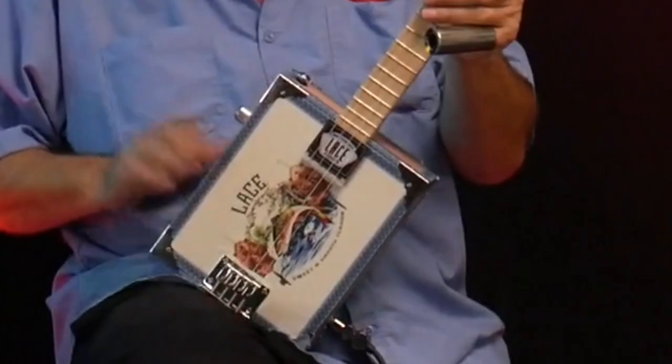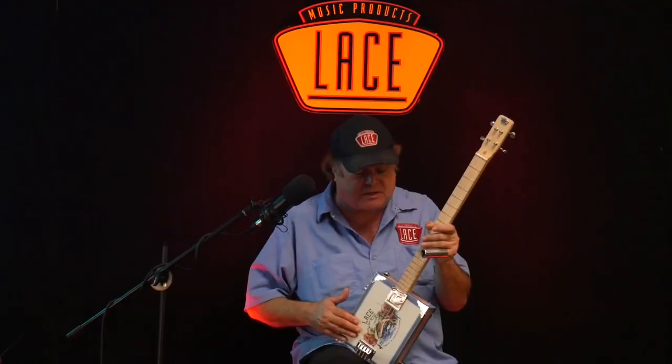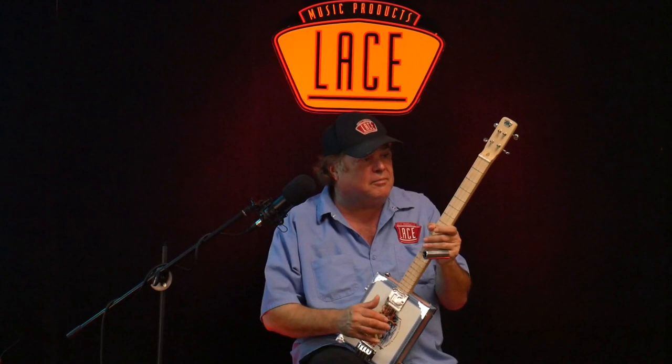With the mahogany box, it's so solid — the Canadian maple neck, and of course the patented Luma Tone pickups. What a sound.